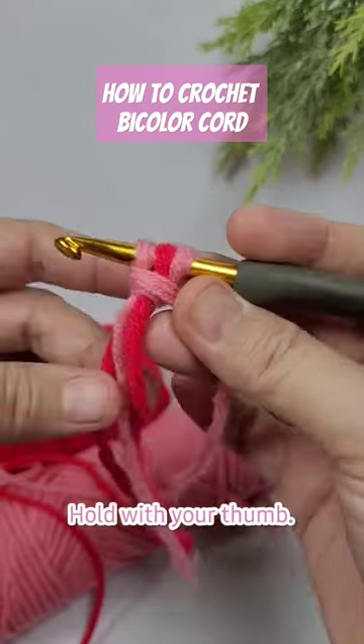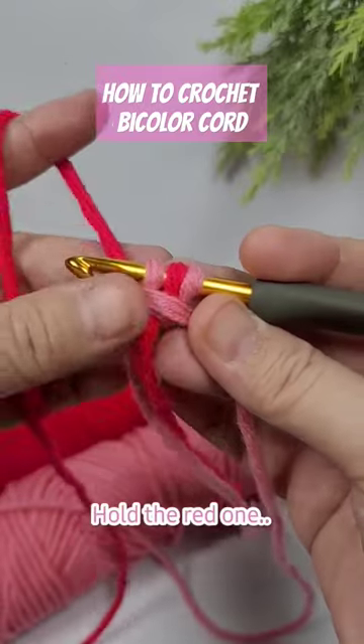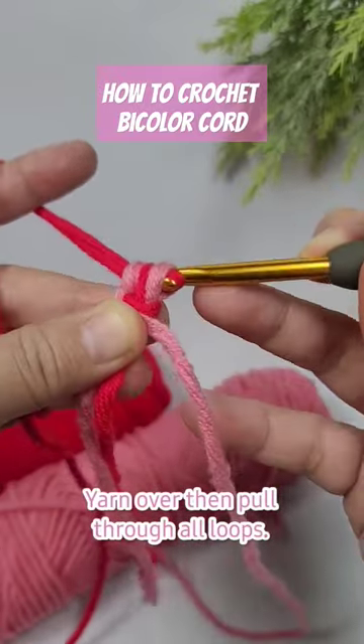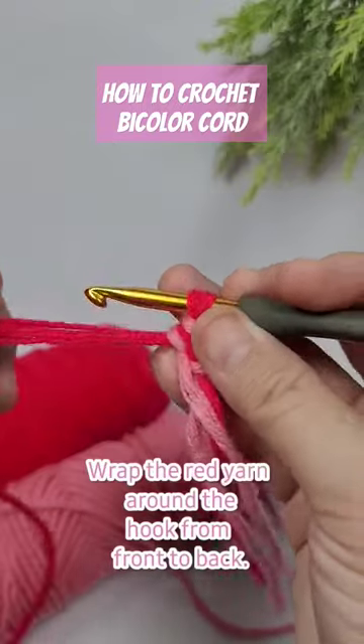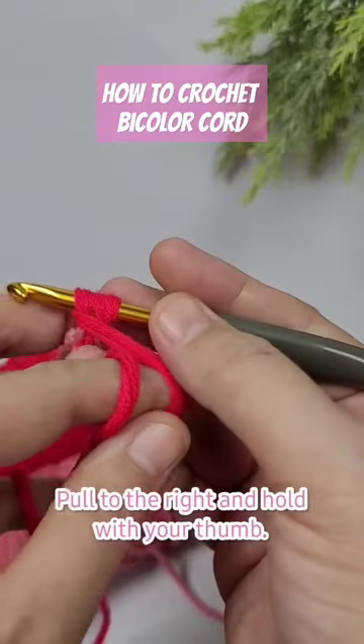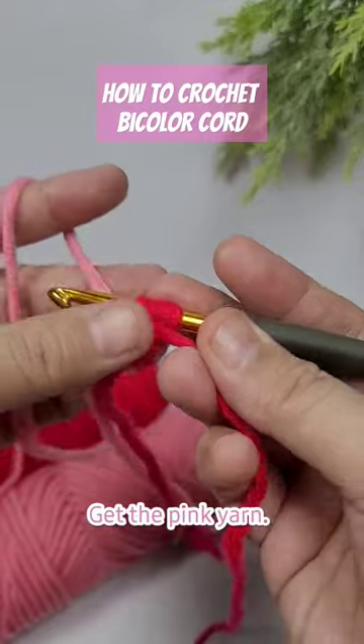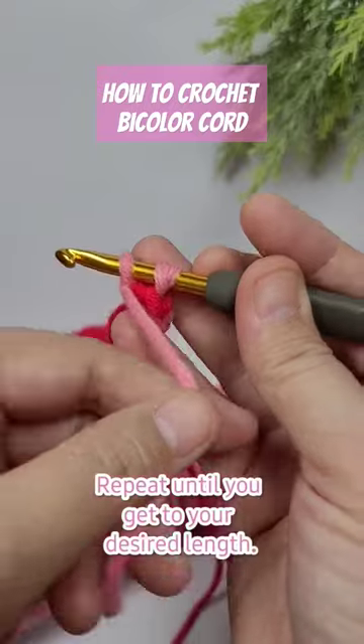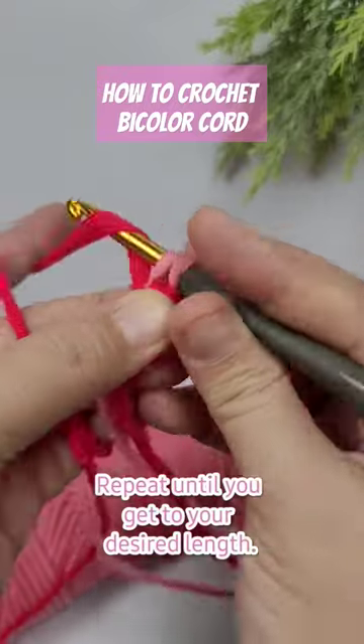Pull to the right, hold with your thumb. Get the red yarn, yarn over, then pull through all loops. Now wrap from front to back, pull to the right, and hold with your thumb. Yarn over and pull through two loops. Repeat that until we get to our desired length.